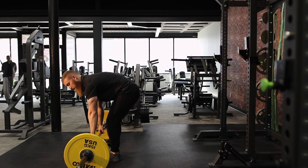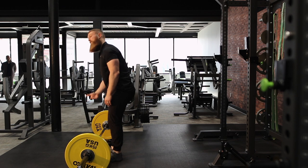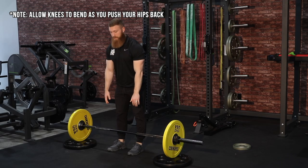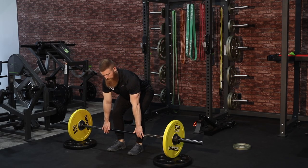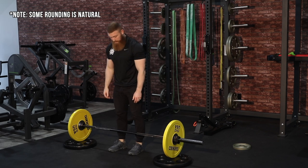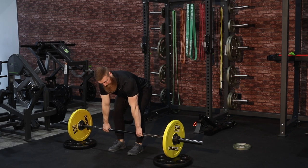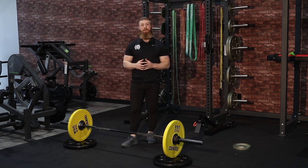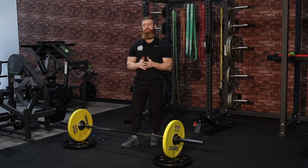Elevating the bar on these plates raises it up, so now I can go through that range of motion test — drive my hips back, reach down with my arms — and I'm still within a comfortable range of motion at the hip. My spine is not compromised, meaning I'm not rounding, and I can easily grab the bar. If you want to deadlift from the floor you absolutely can, but if we're deadlifting for physique-based goals rather than sport or powerlifting, you can elevate the bar and that's absolutely okay.